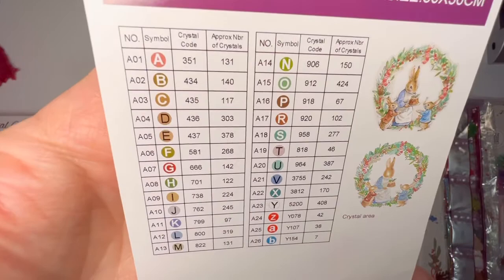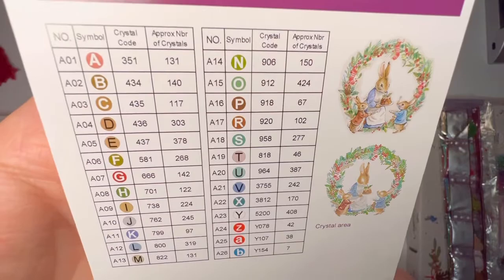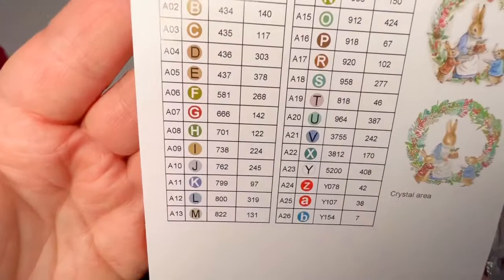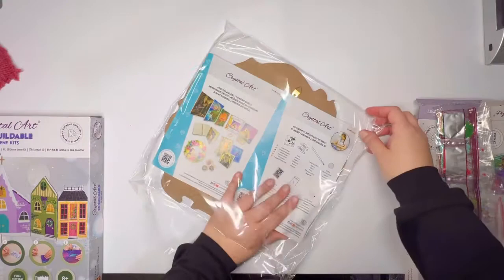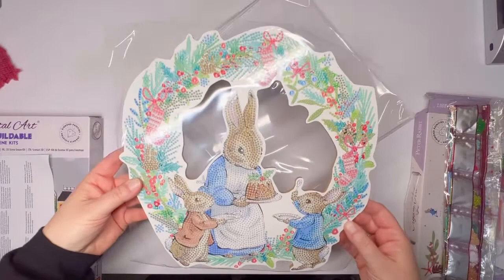And then symbols — because it's such a small kit, very basic symbols here. Alphabet, only upper and then some lowercase. So very standard symbols. There are 26 total colors in this kit. Here are instructions in several different languages, so you can work on your French or I could work on my German.